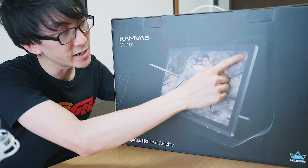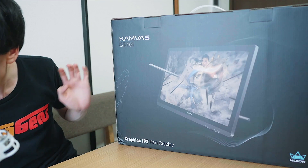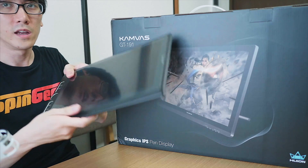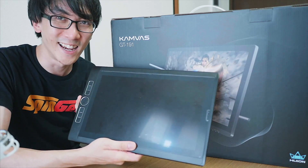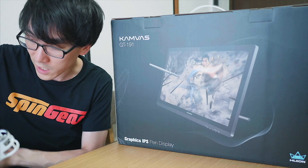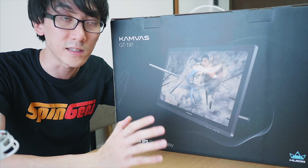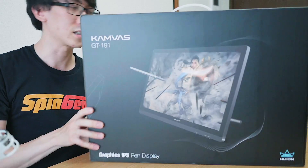Something I'm particularly excited about on this tablet is the fact that it's 19.5 inches diagonally — I've never had a drawing tablet that big before. The largest tablet I've ever had was the 12.9 inch iPad Pro, and the Mobile Studio Pro is 13 inches, just for comparison. So this is going to be significantly larger, which is very exciting because I can draw with a really large canvas and be able to rotate the screen. With a large screen, you can have the whole A4 page, rotate it, and still see the whole image.